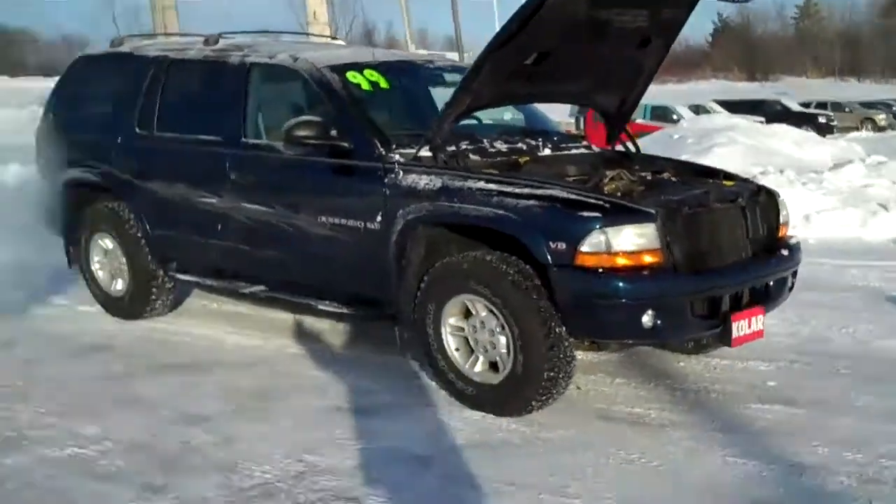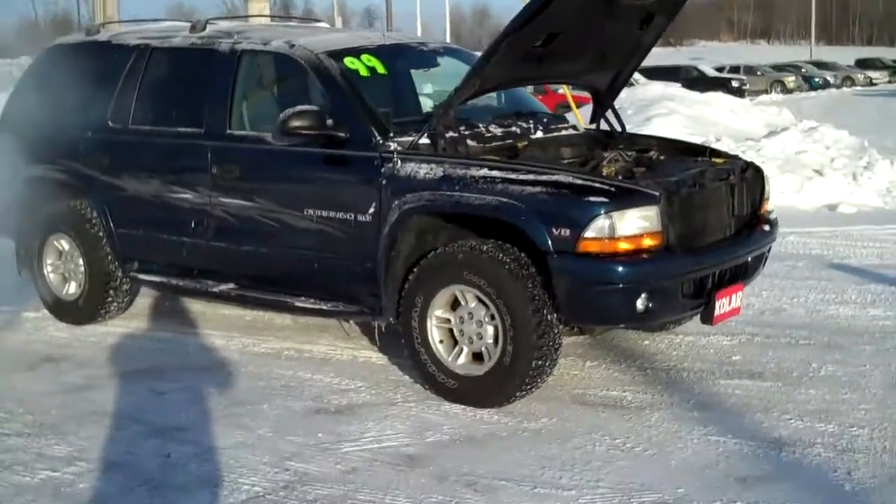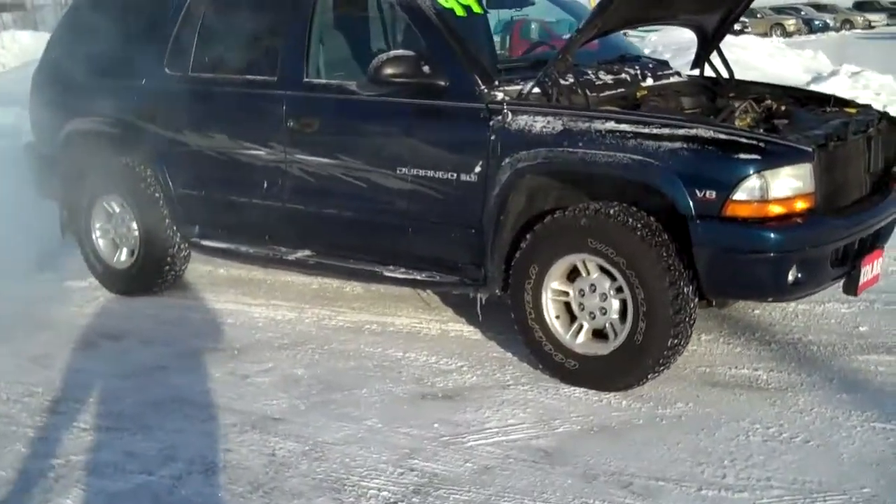Hi Sean, Carl Spring the weatherman here. Thanks for your email about our '99 Dodge Durango. Going to give you a little walk around here on this cold, chilly January day. Look at this — '99 Dodge Durango, blue. It is a beauty.